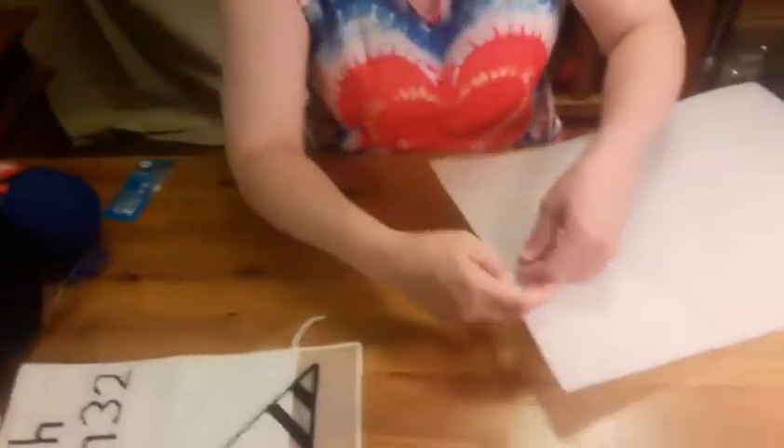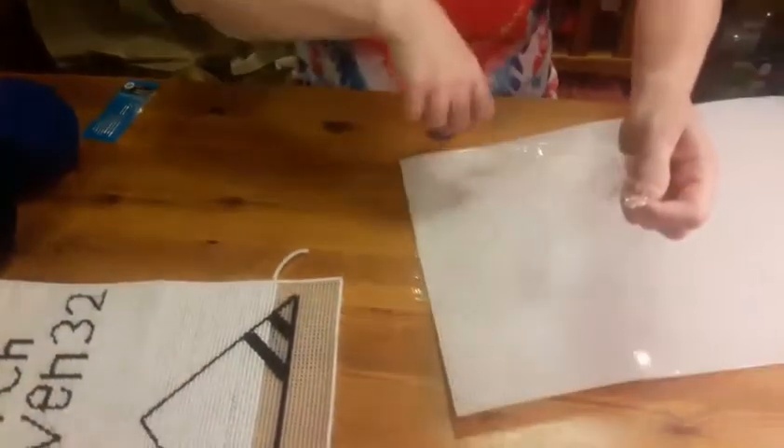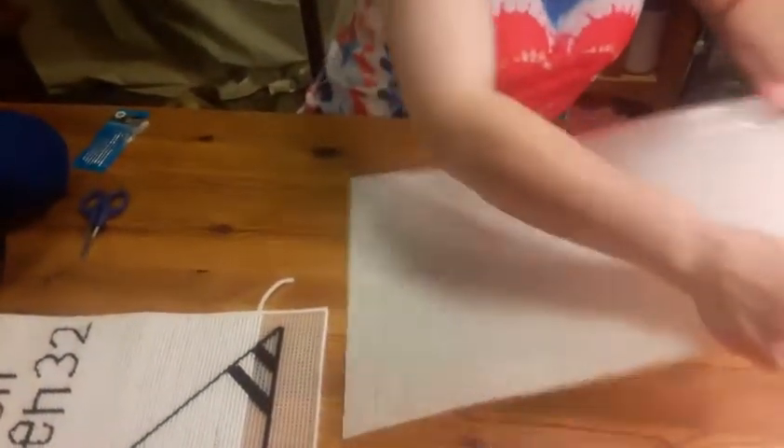Now we're going to start another project so that you can see how this works. We're just going to start the project so you can see how to do needlepoint. There are some people that are so good with needlepoint they can practically paint a picture, but I'm not that good. Now I want to show you this — this is a flaw in the plastic, and this happens every now and then. I'm going to have to poke through all those because there's not really a hole there, and that's okay.